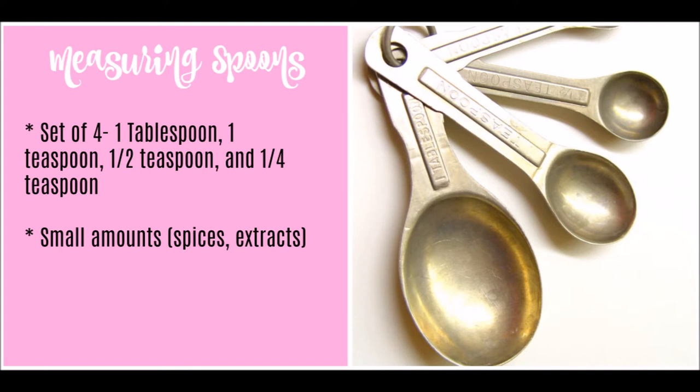Next are the measuring spoons. These come in a set of four: one tablespoon, one teaspoon, half teaspoon, and one-fourth teaspoon. You use these for any small amounts of things such as spices or extracts, and you would just scoop and level with these.